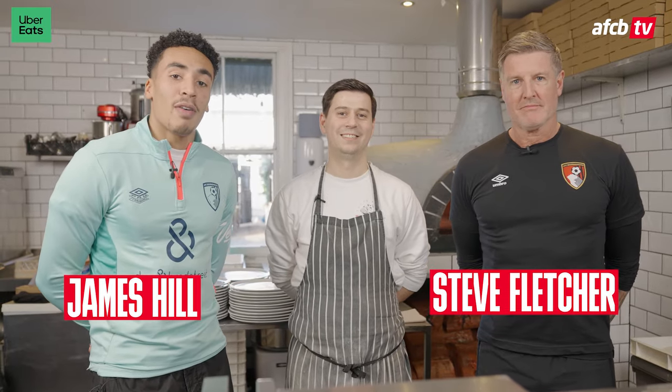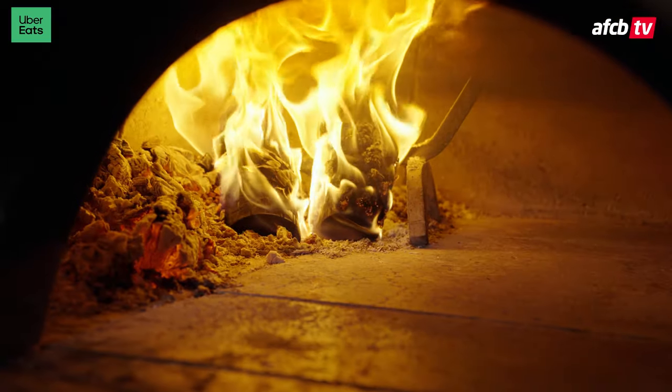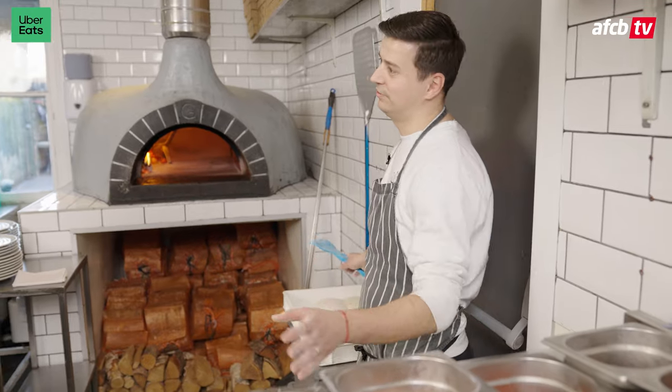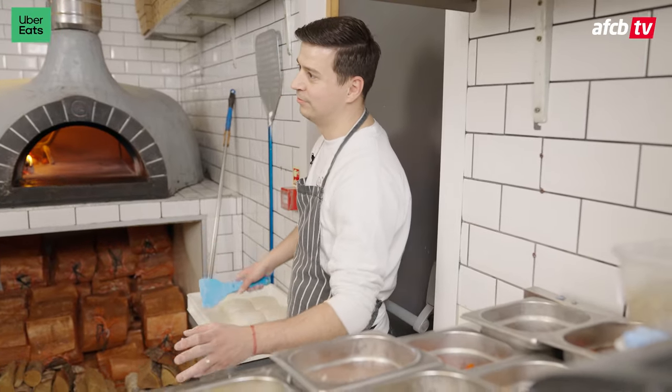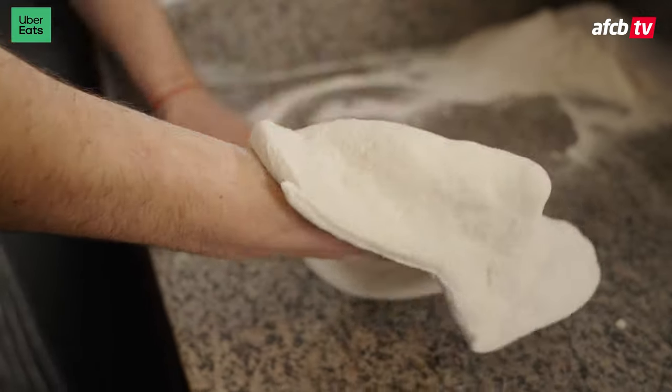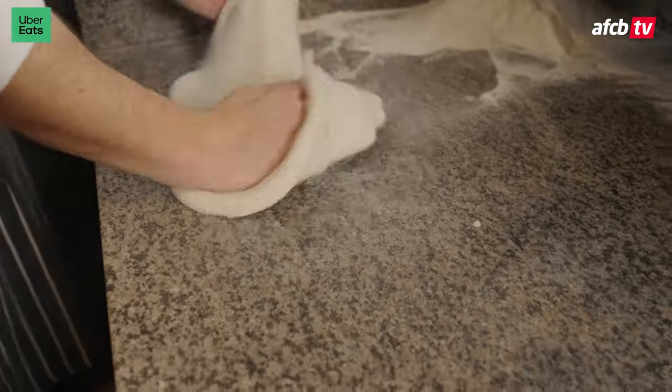Hi guys, I'm James and I'm here with Fletch today and we are at Buffy creating our own pizzas for Uber Eats. So we'll make a classic Margherita — best pizza in the world. There's nothing better. Nice and simple: cheese, tomato, basil, parmesan, olive oil. That's a classic Margherita.